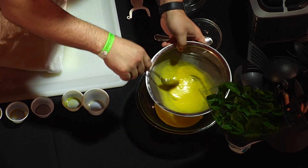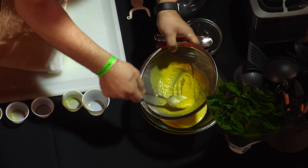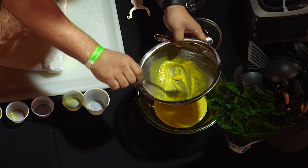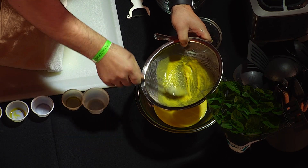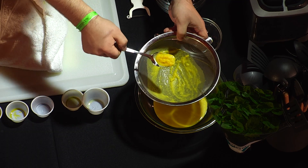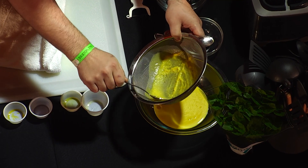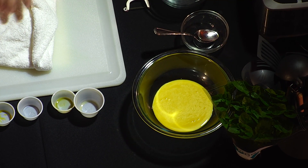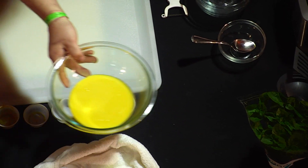I'm just kind of passing this through a sieve. What's happening is we want that to be nice and smooth. If you don't have this at home, you can use a cocktail strainer, a chinois, or even a simple colander - anything to just capture some of these particles that didn't blend as finely so we get a nice smooth puree.